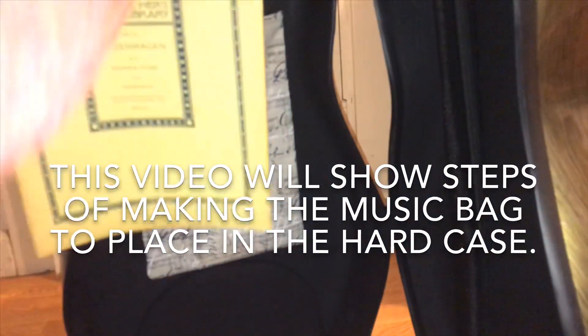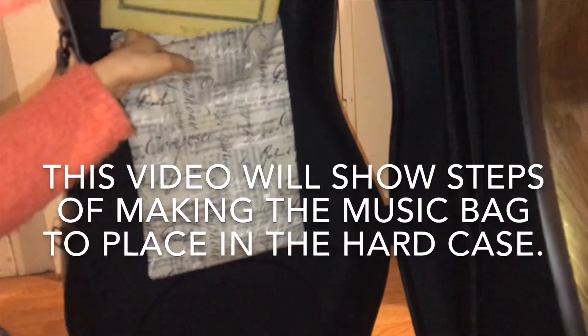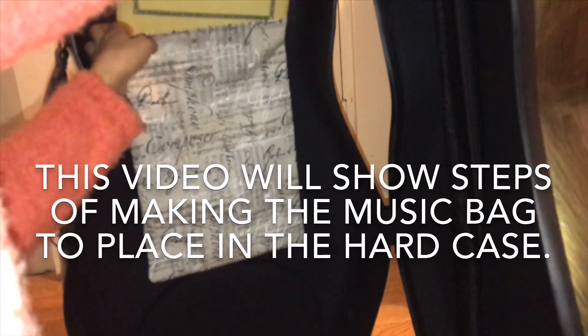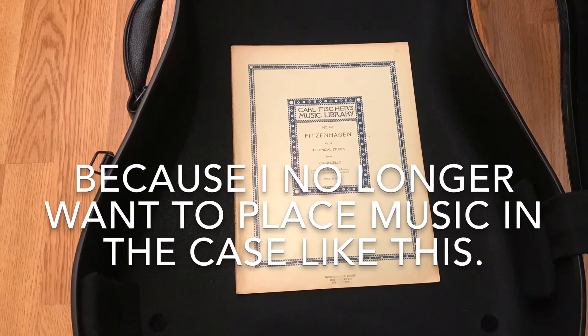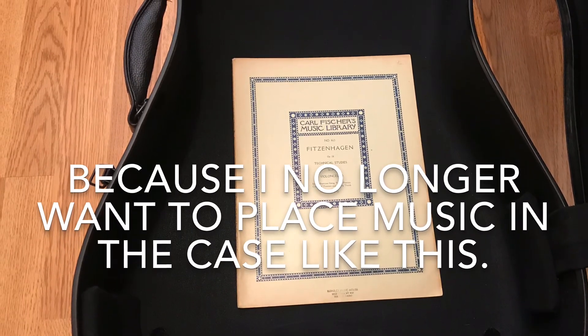Hello! This video is going to show the steps of making a music bag to place inside the hard case. Because my hard case does not have a music pocket, I just place the music behind the cello and the music usually gets torn.